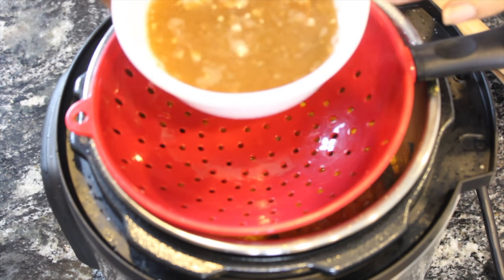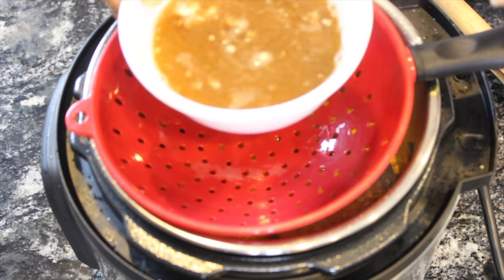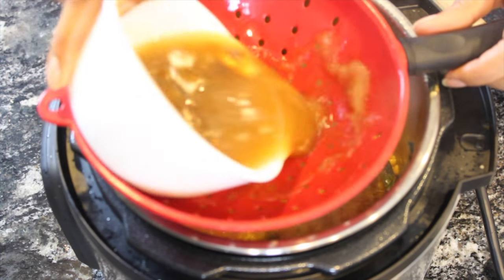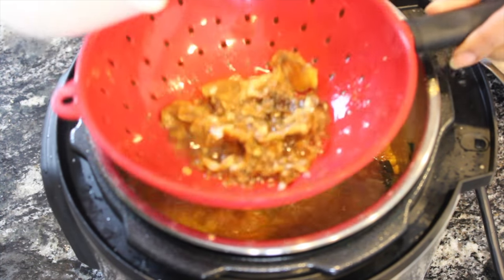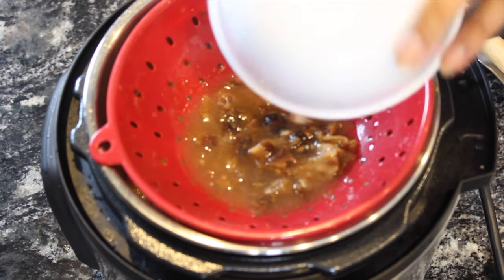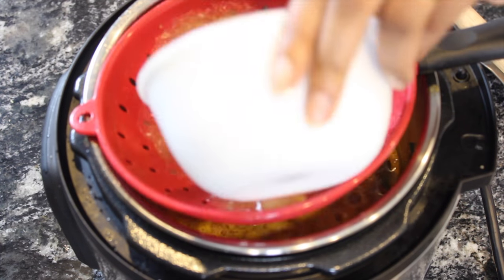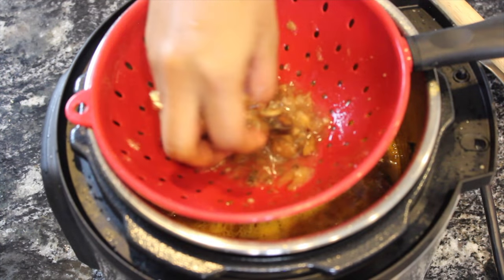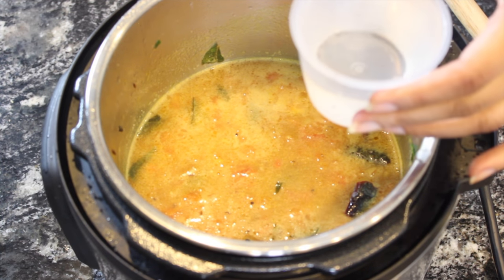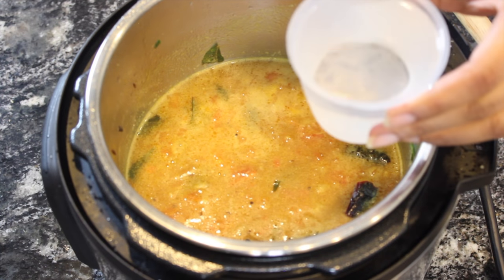I took a fistful of tamarind and soaked it in water for around 15 minutes. Now I'm going to add this tamarind extract. I've added around two cups of tamarind water, and now I'm going to add another cup of water.